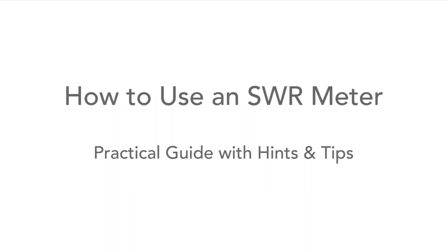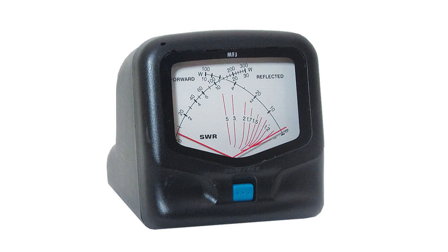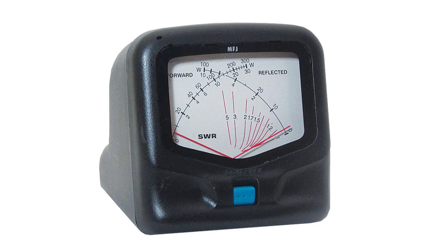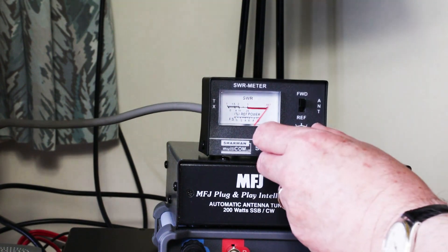Standing wave ratio can be very important when using a transmitter. If the level of standing waves is too high then it can either damage the transmitter or transceiver output or cause it to reduce its power. So measuring the SWR is important. In this video we'll look at how to connect up an SWR bridge or meter, how to use it, and then we'll give some key hints and tips on using them.